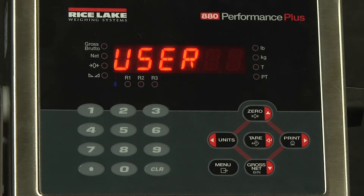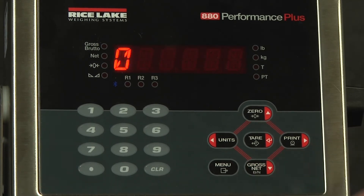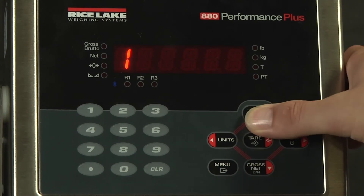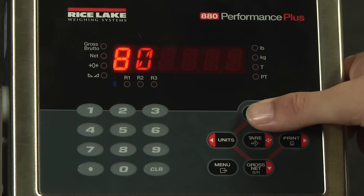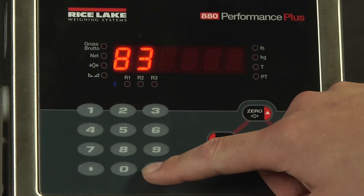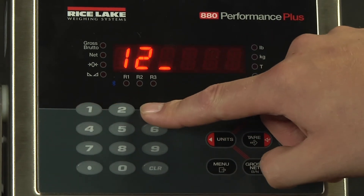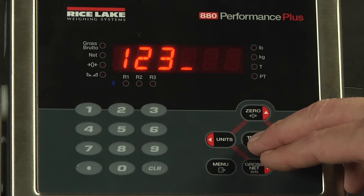The first thing we're going to do is set up a user password. We'll drop down here. You can see the blinking number — you can either scroll this number up or down to your liking, then scroll to the right once you have one. Or, if you chose, you could type in a password. We will accept 123 as our user password.